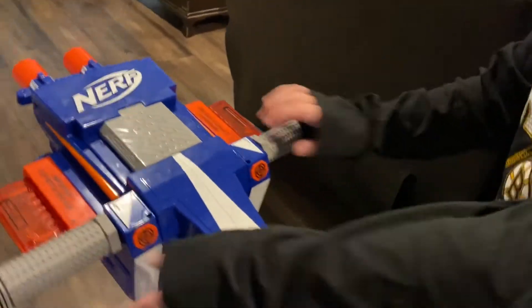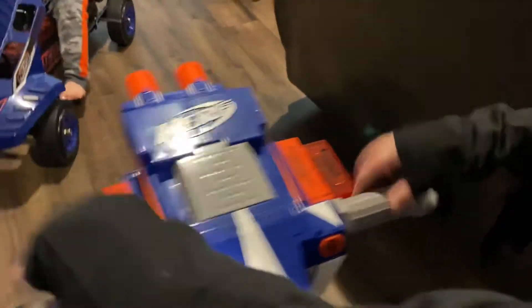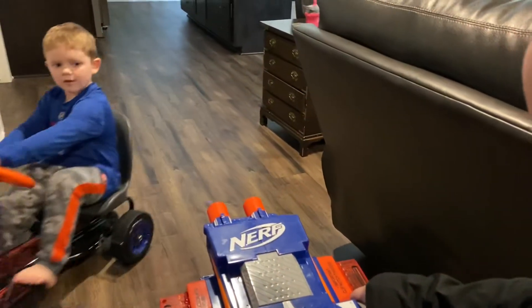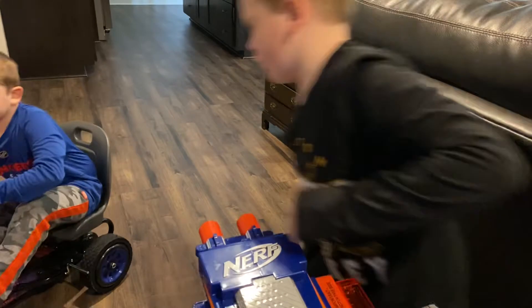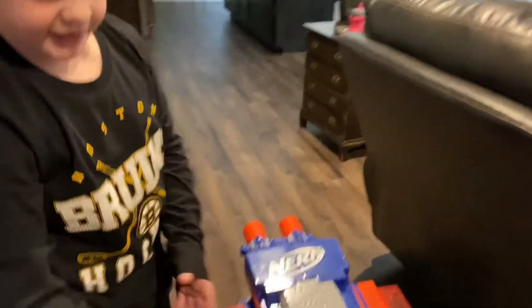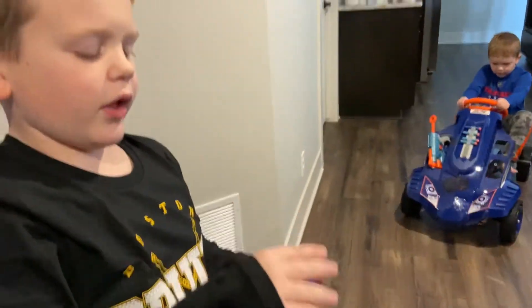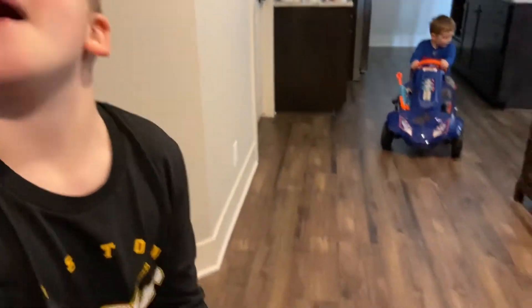Here are these buttons, and they say aim. So, these are the cannons. And these are the bullet things. And then you press these buttons, and then it fires into the bullet. And this has this, so you can load back in the bullet. Bye.